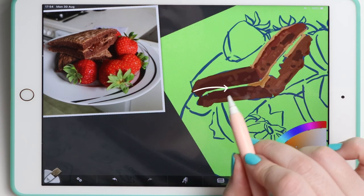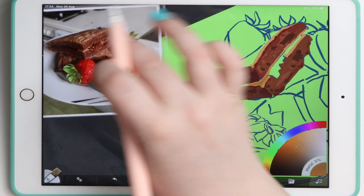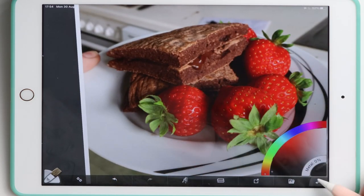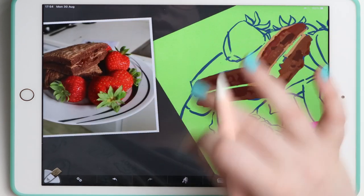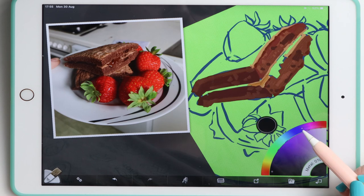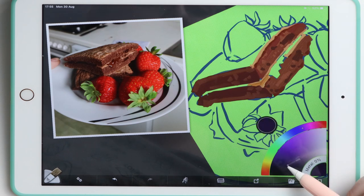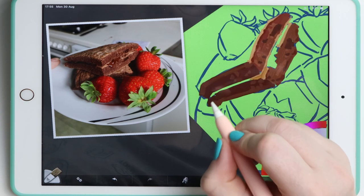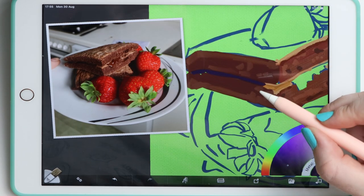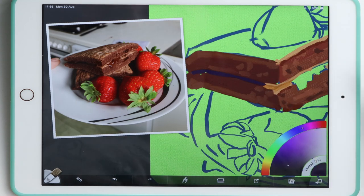Now here we have the darkest part of the pancakes. This part from here, but I don't want to use black, so we are using reds. What can we use to make it contrast? Just blues. And not that dark — maybe this color would be nice. And you already see this is the darkest part, without using blacks.